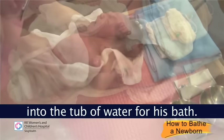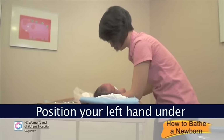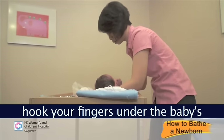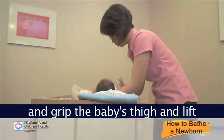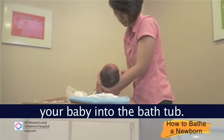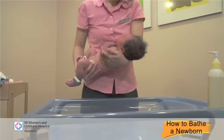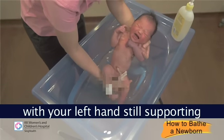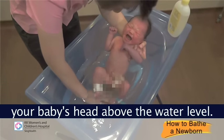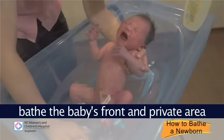You are now ready to place baby into the tub of water for his bath. Position your left hand under baby's shoulder to support it and hook your fingers under the baby's armpit to have a good grasp. Slide your right hand under the buttocks and grip the baby's thigh, then lift your baby into the bathtub.